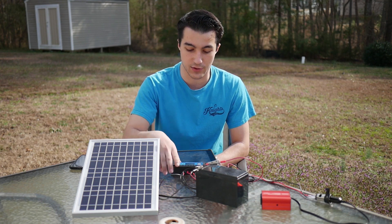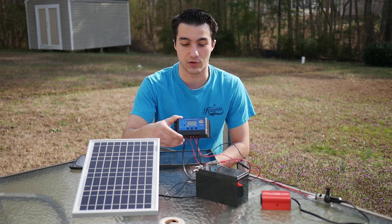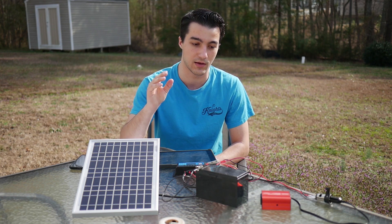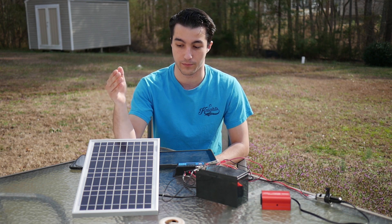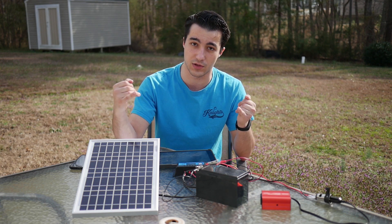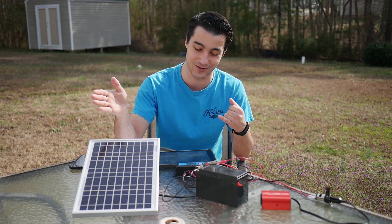After that, we're going to need a 12-volt solar charge controller. Basically, what this does is regulate the power going from the panel to the battery, and it also connects the battery to the power inverter. This is essential from panel to battery to make sure the panel is not putting too much energy into the battery, which could cause it to explode, fail, or worse. So make sure you get a solar charge controller.